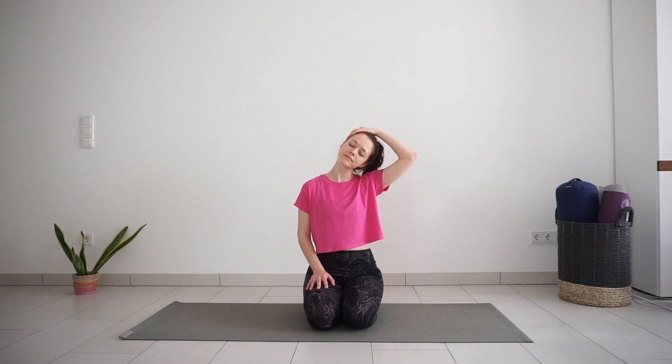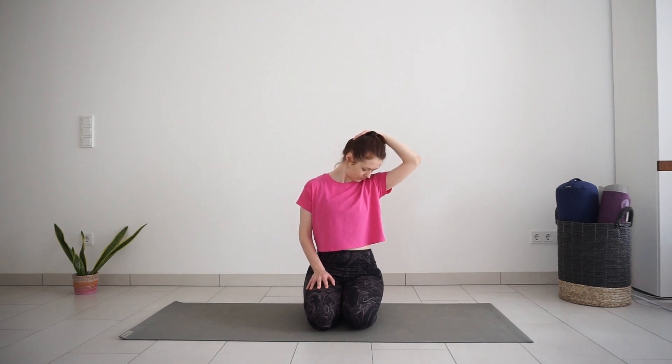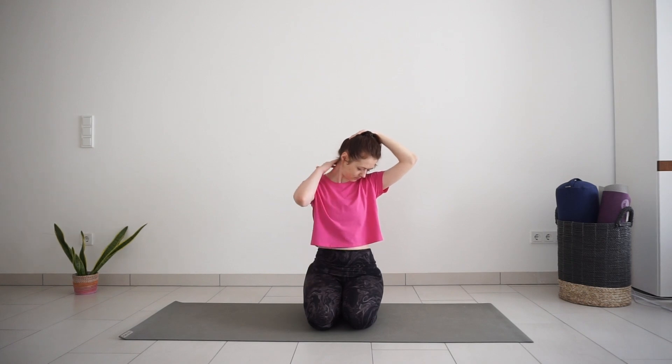Slowly turn your head down as if you are looking down towards your armpit. Chin down towards the chest. This way you will probably feel the stretch a bit more on the back of the neck.